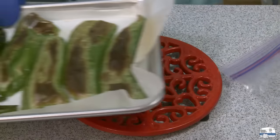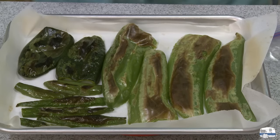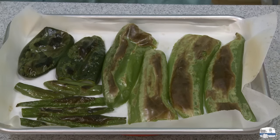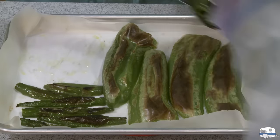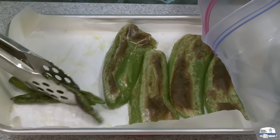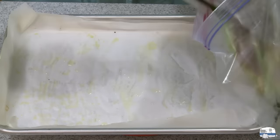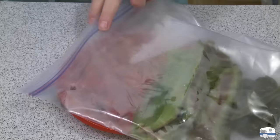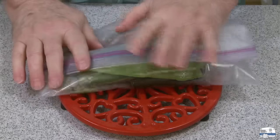Here are my peppers now out of the oven — look how beautiful they look, those came out perfect. They're starting to brown on the outside and charring a little bit. I've got a zip-lock bag here, and I'm going to transfer my peppers to this bag. They feel tender too. I'll seal this bag and just let them sweat and cool.